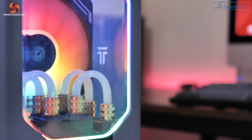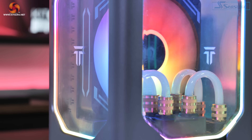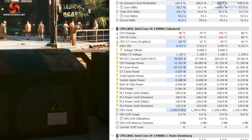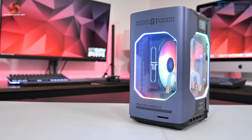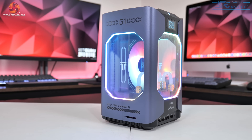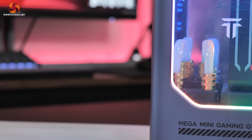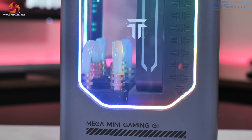That brings us to the end of this review, and by now you've probably worked out that I am not too impressed with the Geekom Mega Mini G1. There are just way too many annoying and concerning issues for me to recommend it — things like CPU package temperatures hitting over 100 degrees in performance mode, frequent clock speed drops to 2.5 GHz, an ancient-looking BIOS, janky fan control software, the lack of HDMI 2.1, and the fake decorative water loop, which I personally find quite deceptive when advertising this as a water-cooled PC.